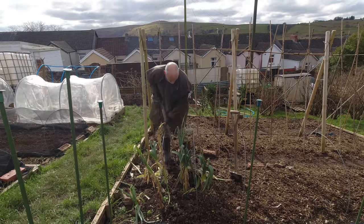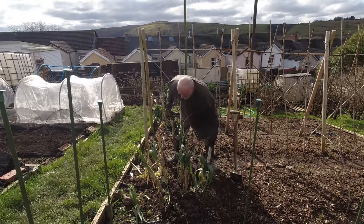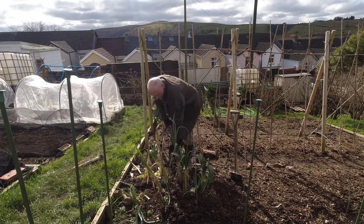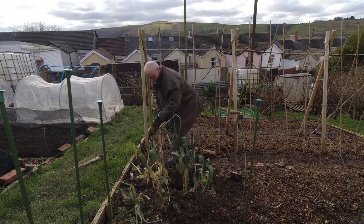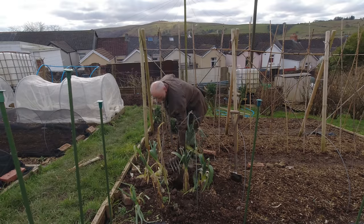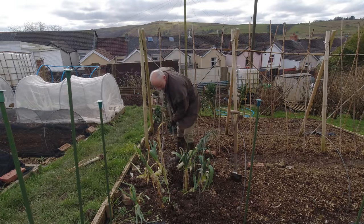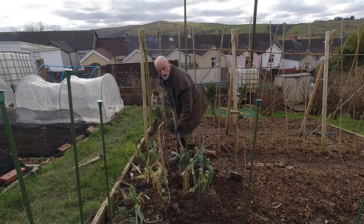They're not looking great. What I do want to do of course is get this bed ready for the coming season, so it's a good time to make sure that it's clear, and then I can drag any remaining compost across and it'll be ready. I'll carry on and get these out and then clean them up.